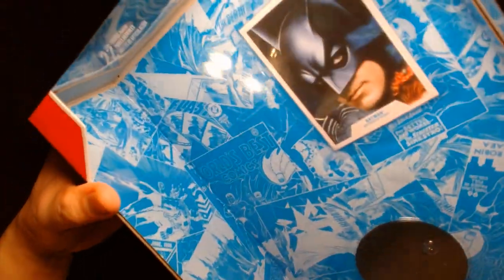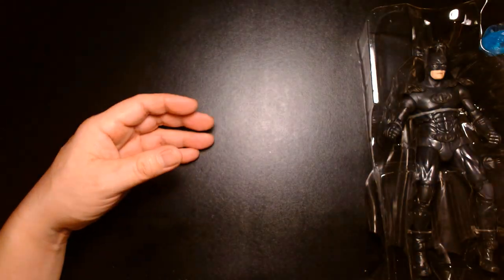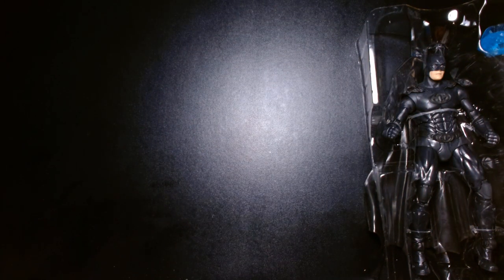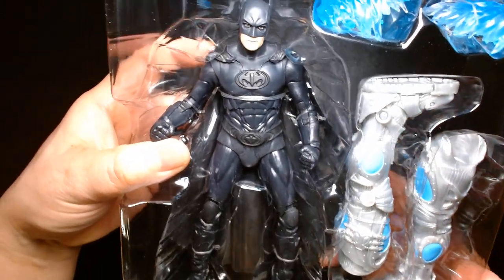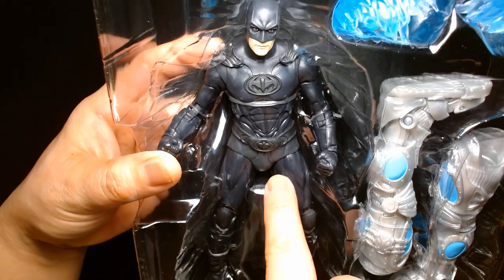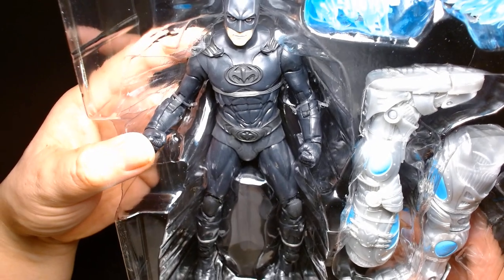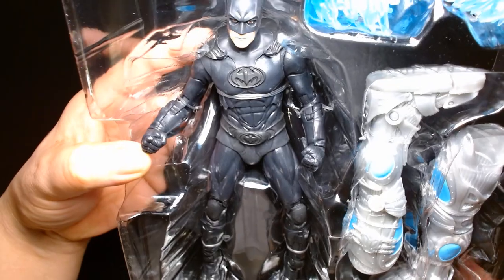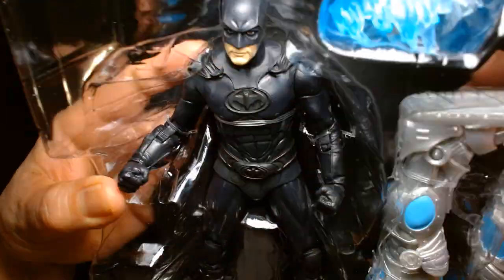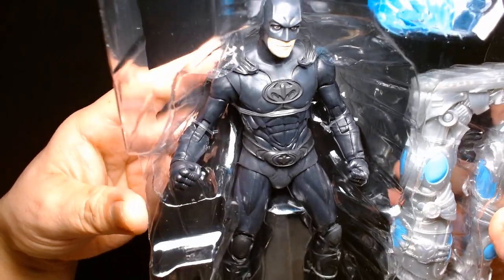Like most McFarlane figures, you get the trading card and the display base. The trading card features a cropped picture of George Clooney's face from the movie poster. First impressions of the figure — it looks great. I really like the shade of black they used for the costume; it's almost like a very dark gray with a really nice matte finish. It's not very reflective in the light and it just looks really nice. The sculpting looks well done and the likeness to George Clooney looks pretty decent — you're only seeing the lower half of his face, but it does a good job of capturing the essence of the character.